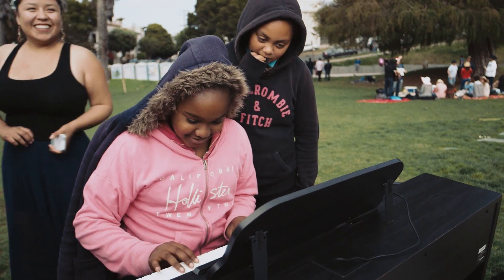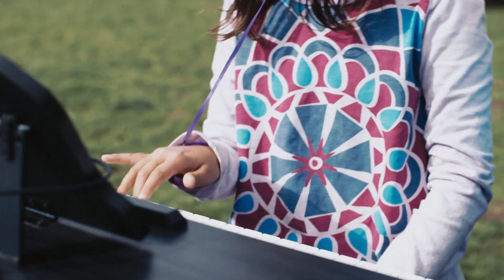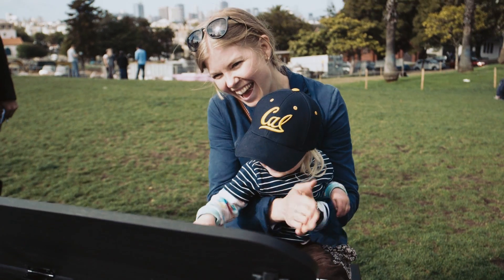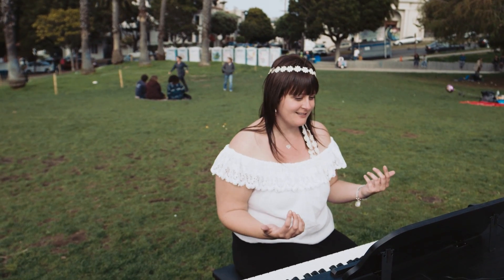I don't know how to play the piano. What, more time? 88%? Yeah! That's impressive.